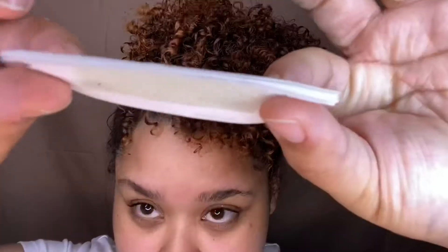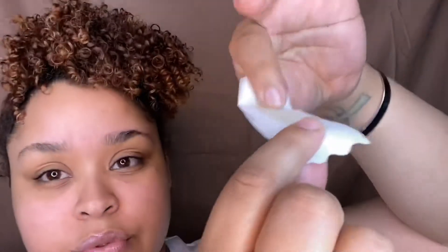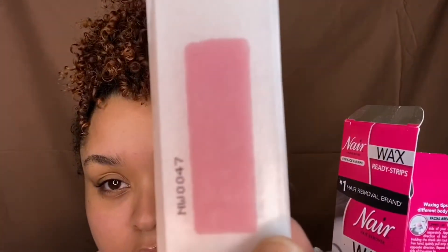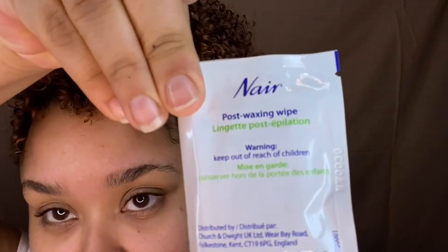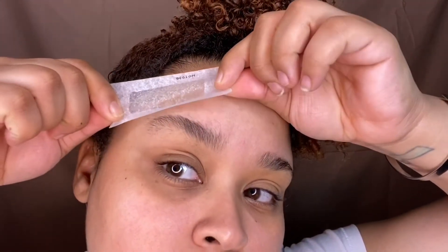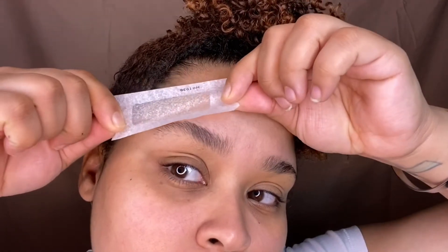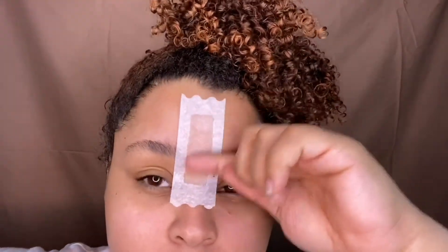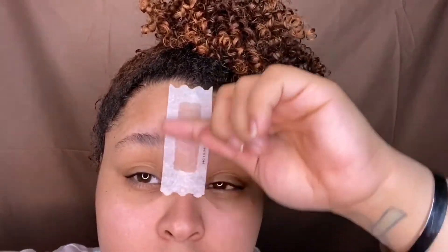It comes with 20 of these, and yes these are really flexible. I'm a little scared because they don't feel durable. The narrow Nair wax strips are very tough — I've used them before and they come with the same post-wax cloth, but they don't come with a serum.